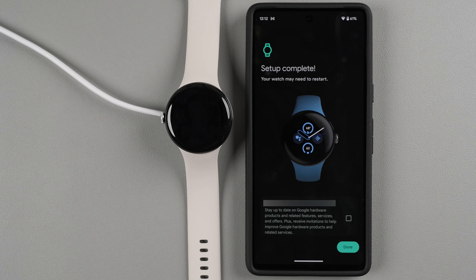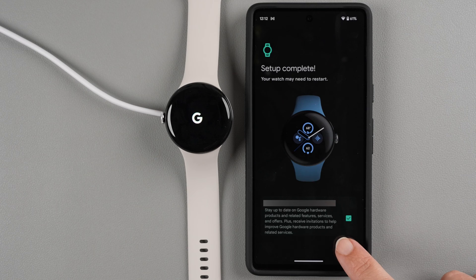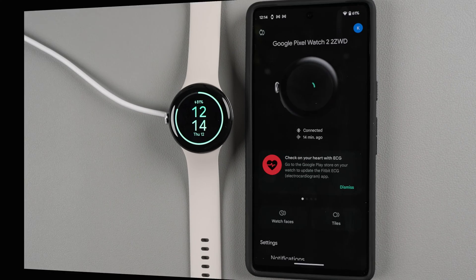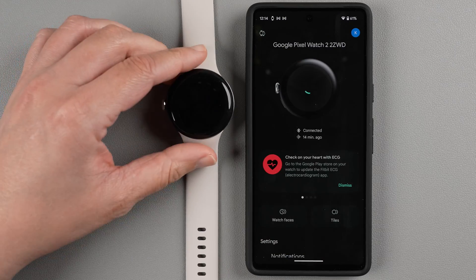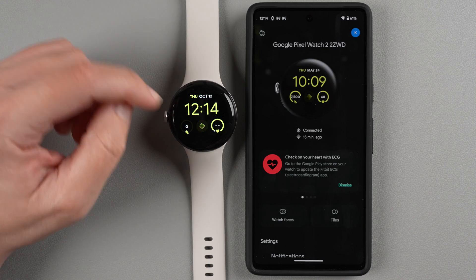Your phone says setup is complete and your watch may need to restart. There's an optional opt-in to stay up to date on Google's hardware products, related features, services, offers, and invitations to help improve Google hardware — I'll check that and then tap Done. Allow the Google Pixel Watch app to send you notifications. Once the watch finishes restarting it shows the battery at 81%, so you can safely take it off the charger and it returns to the default watch face.